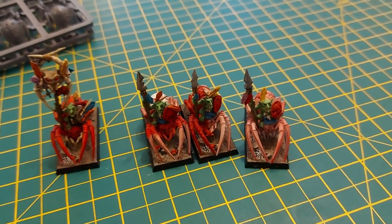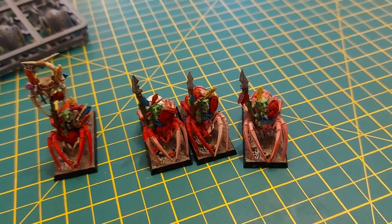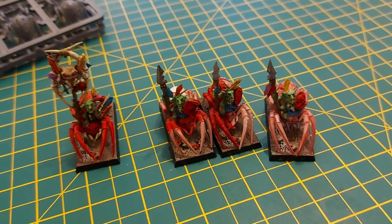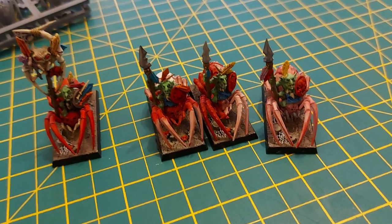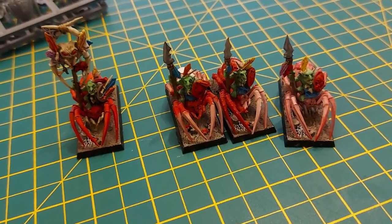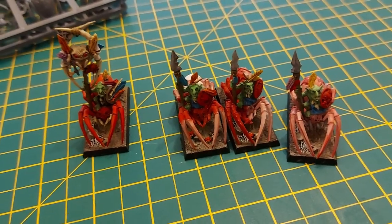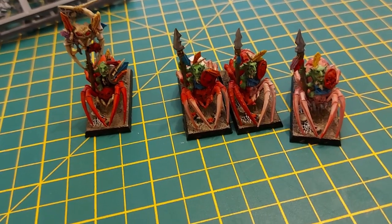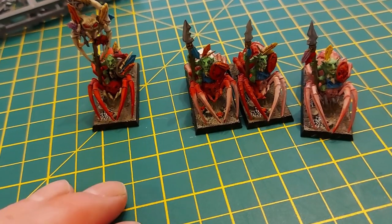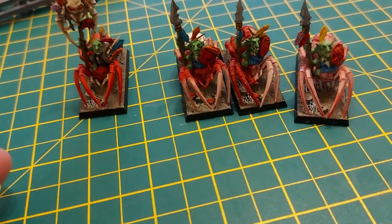Some of you might have seen a recent video of mine where I was building and painting a skitter strand arachnorock spider. And if you watch that, you'll know that that is the first model of my new army this year, part of the Armies on Parade project that my local Games Workshop shop has.